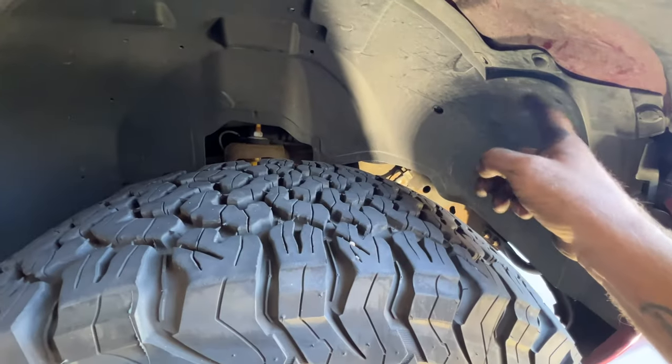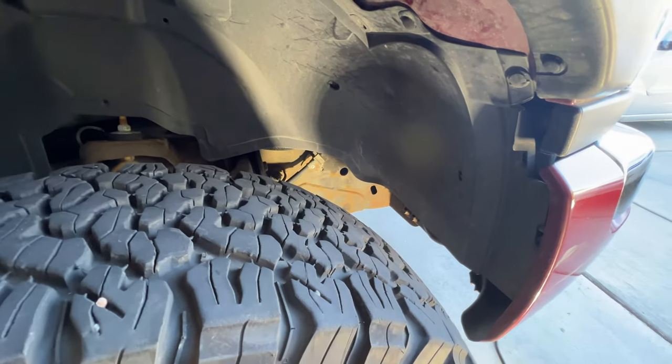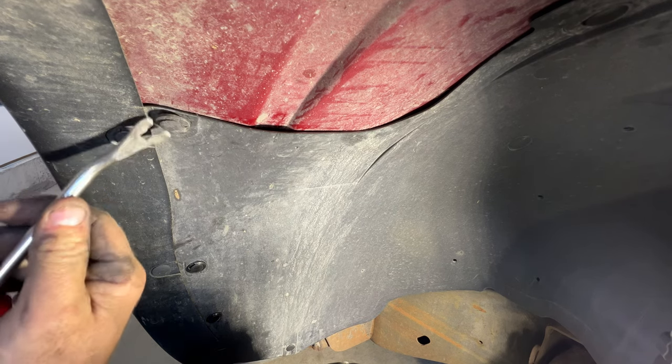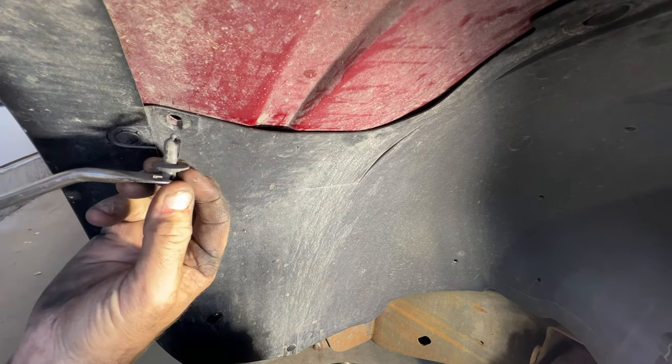You've got some up there. Just wherever you see a clip or a push pin, go ahead and pull those out. For this style, all you've got to do is get under the first part of that round area with like a trim tool. Pull that out and that whole thing comes out.